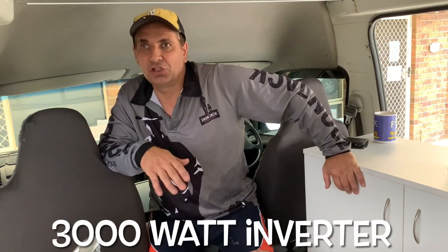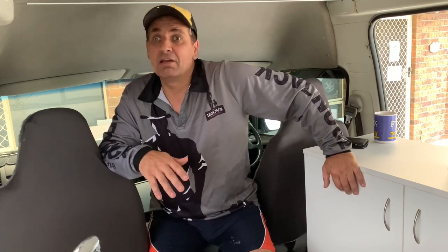Hi viewers, hope you are well. I'm just going to do a video today on power usage of my inverter — how much power it takes to boil a kettle. I'll just show you what a jug uses running on an inverter.